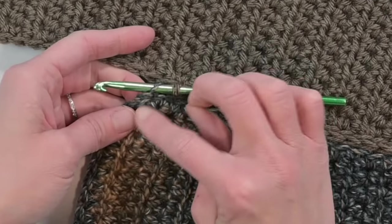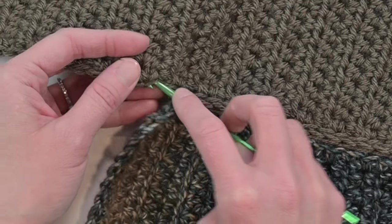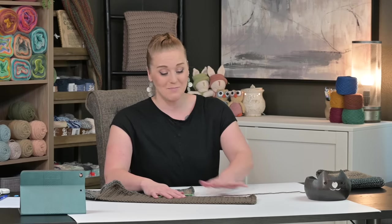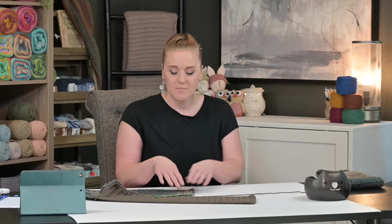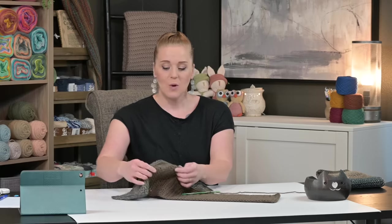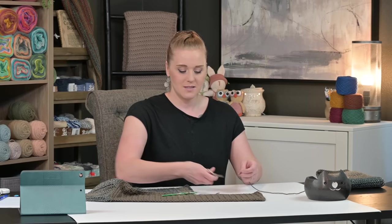Continue up to the second single crochet stitch of the top corner, then pause. What looks like a giant gap may feel uncomfortable, but it's perfectly okay. My two panels had different row counts — 45 rows for one and 51 for the other. If you want to spread out stitches more to avoid bunching, you can, or just move forward — everything evens out in the end. When you are ready, tie off your work.